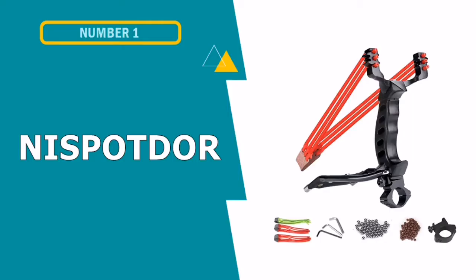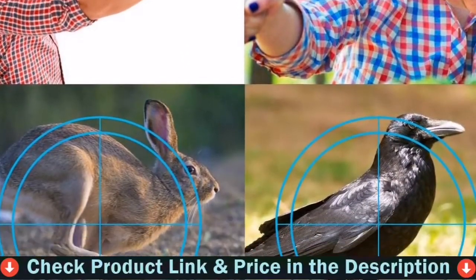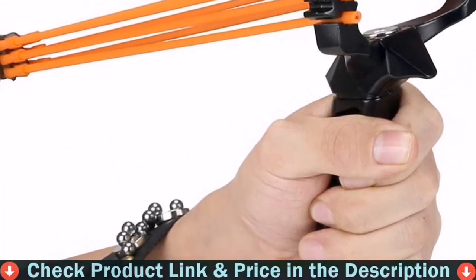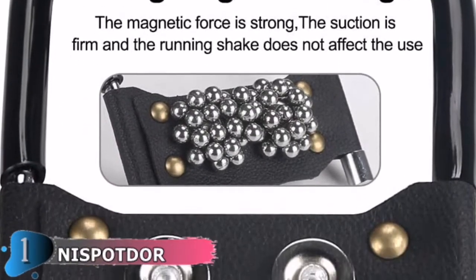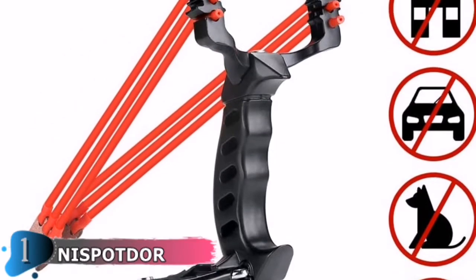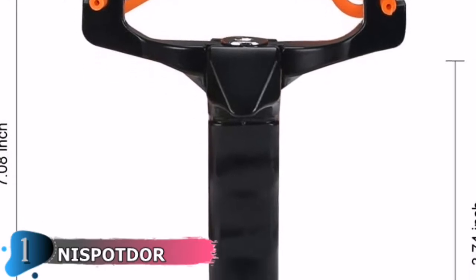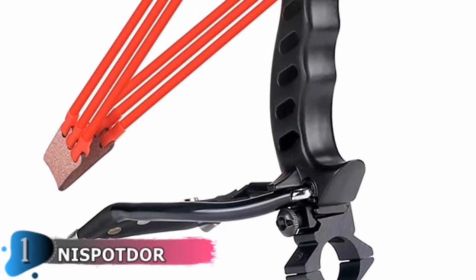Our first pick is the Nispater Slingshot Set. It is well made and molded to fit comfortably in the hand. The ejection base is more stable, thanks to the adjustable support design. The ergonomic grip handle is more comfortable and user-friendly, firing high-velocity, accurate, and powerful slingshots. Magnetic leather holds the ammunition more securely and easily. You'll be transported back to a time of hunting with a slingshot, and you can also spend happy time with your friends and family.